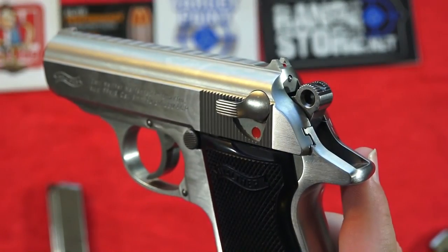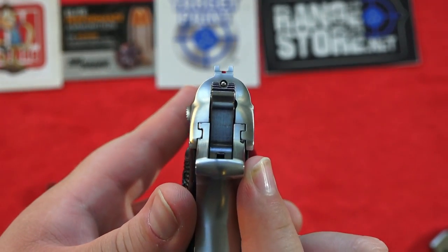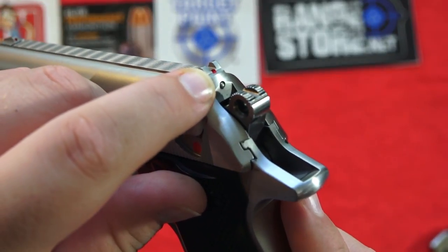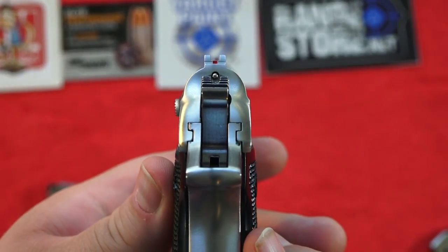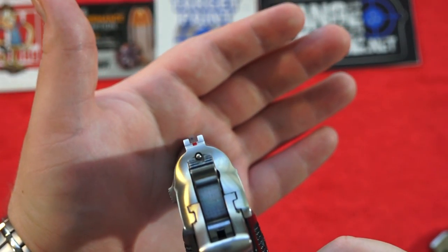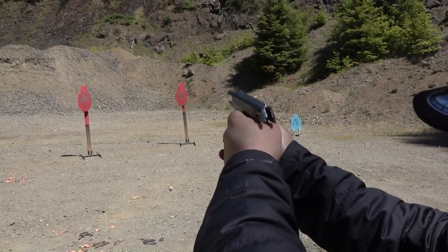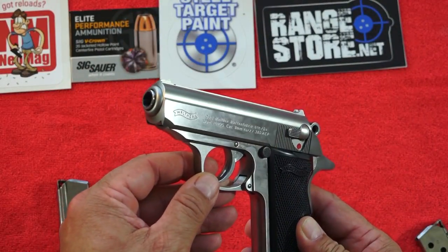Two more things to point out on the Walther PPK-S slide: you've got a loaded chamber indicator back here, which you can see through the hammer itself — that little piece will stick out through the end of the slide. You've also got a red two-dot sight picture that you just stack: a red dot in the front, a red dot in the rear. The sights themselves are low profile, machined into the slide, so they are not replaceable.